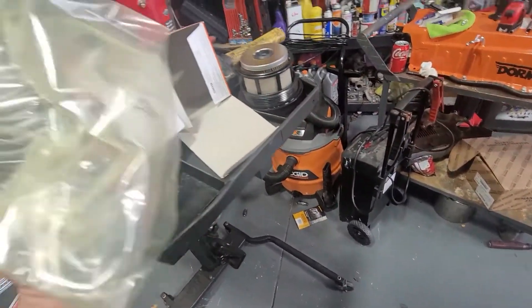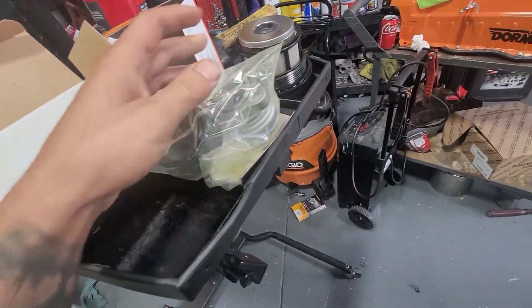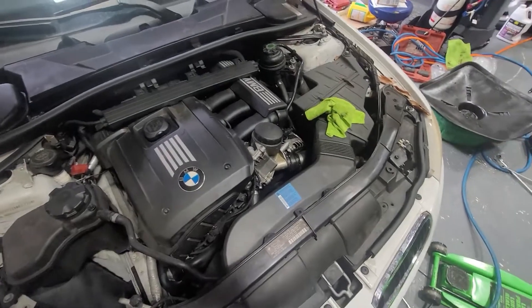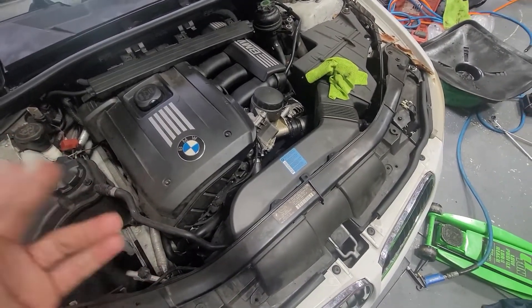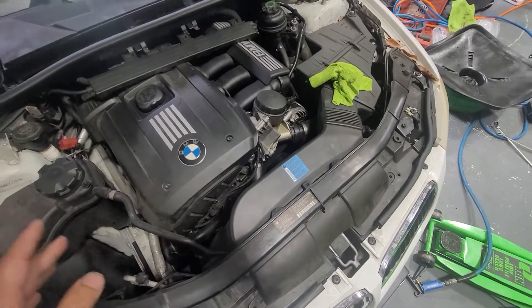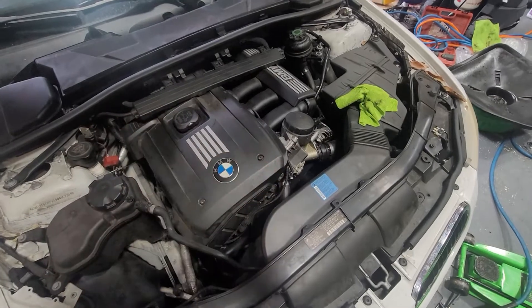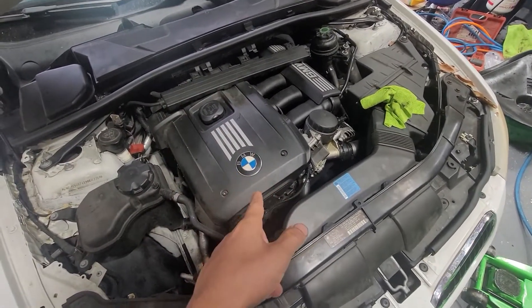Now when installing this, these guys do have a little notch that we're going to go ahead and insert — I'll explain that a little bit later. Again, simple process, nothing too crazy. You're just going to need a couple of tools and that's pretty much it. If you haven't already, give it a thumbs up, comment down below if you have any questions, and hit that subscribe button for more upcoming videos.